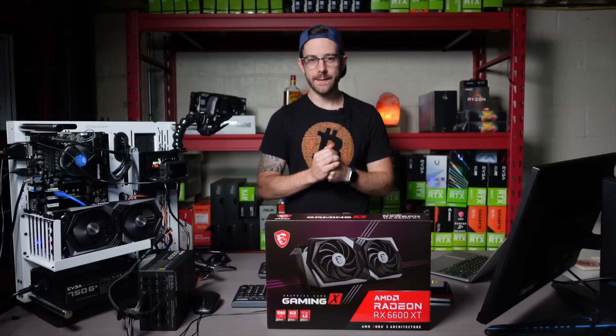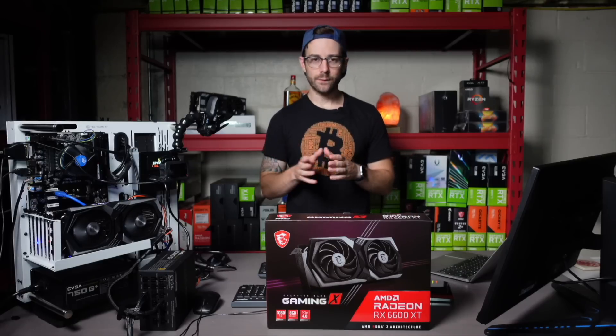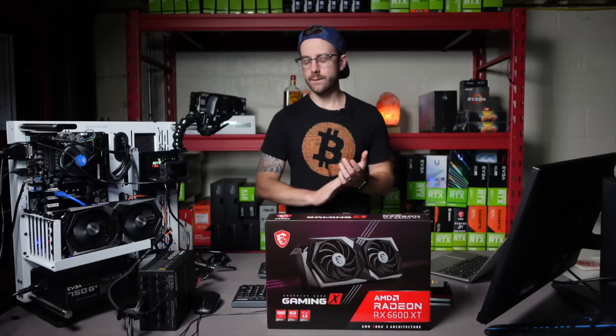I spent a lot of time dialing in this graphics card by myself with some help from others in the mining community. I think I got it to a really great place. So we're going to dive in — I'll show you the results, show you the hash rates, show you the wattage, and then give some of my thoughts at the end.